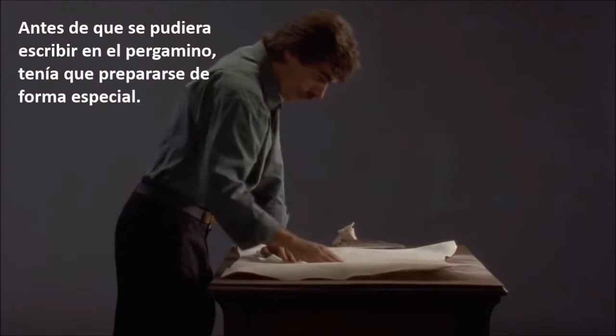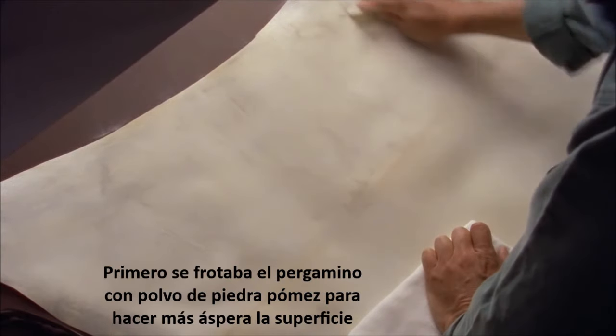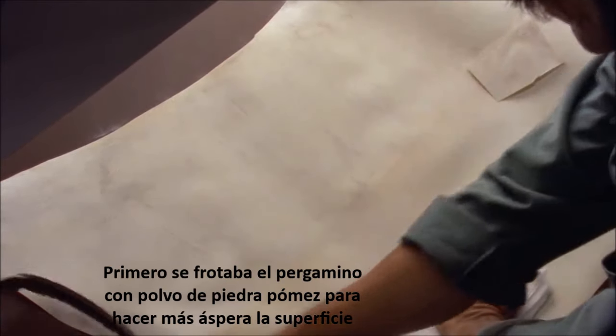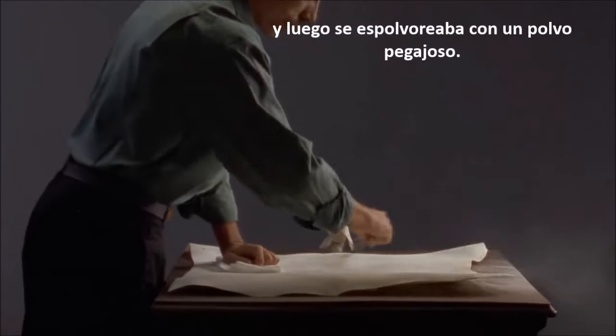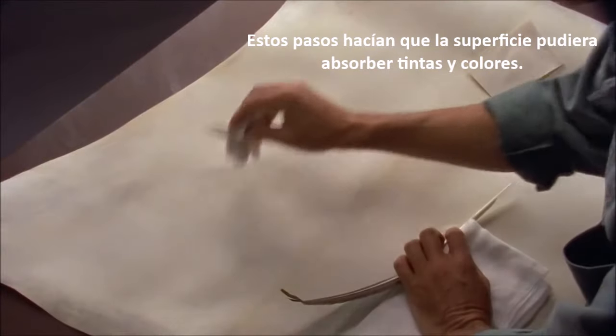Before parchment could be written on, it had to be specially prepared. First, the parchment was rubbed with pumice powder to roughen the surface, and then dusted with a sticky powder. These steps made the surface receptive to inks and colors.